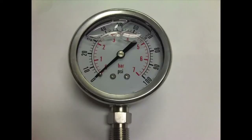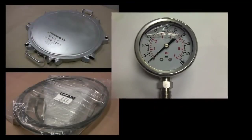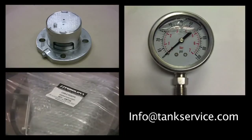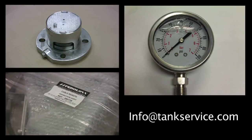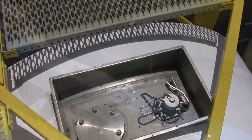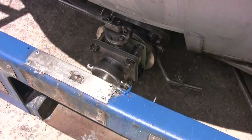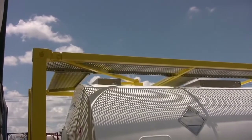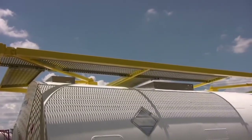If you have any questions about specific items of equipment, please contact a member of our sales team by phone or email at info@tankservice.com. Thanks for watching. We realize that you have a choice when it comes to equipment suppliers and hope that this video is useful in helping you better understand the standard features of a tank container. Tank Service Incorporated always appreciates the opportunity to be of service.